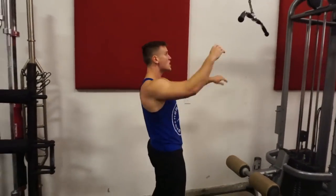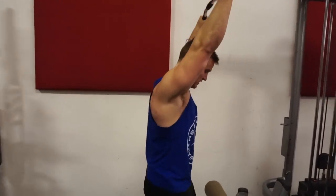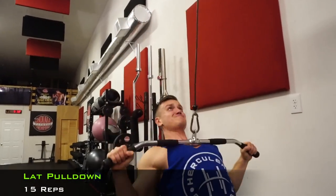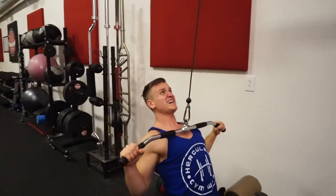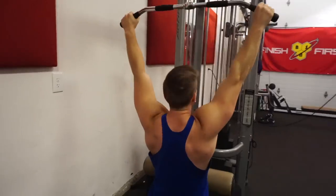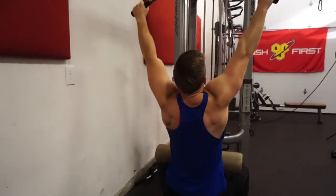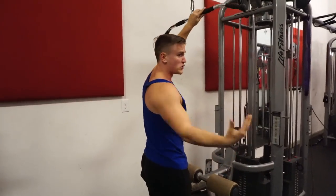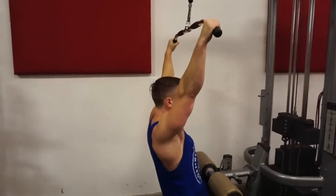Shake those arms out when you need to. We're going to do our last one — the traditional lat pulldown. Last one guys, 15 reps, all the way up and down to the chest. Try not to lean back if you can. Drive your knees into the pad. Quick rest — don't hit yourself in the head with that, that's crucial. Getting right back into it, finishing it off. Let's go.